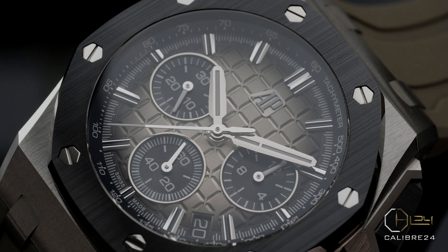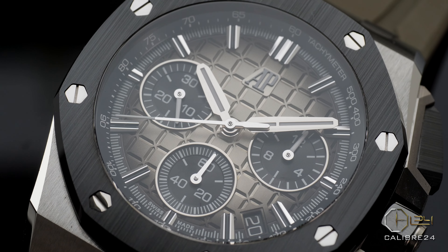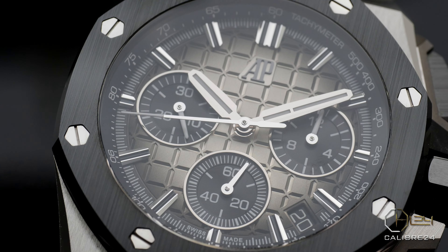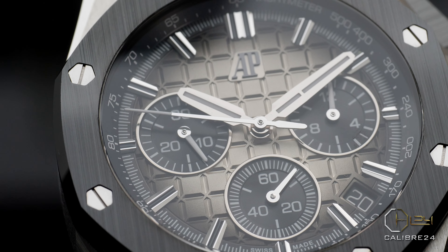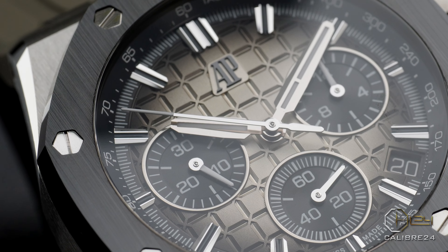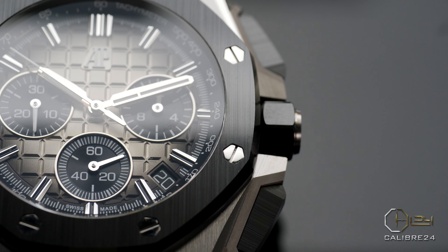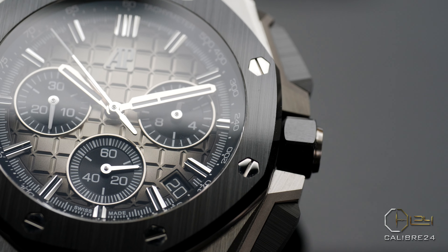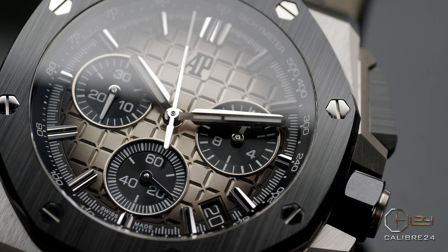When you do want to enjoy the Royal Oak experience but in a more casual, sturdy, versatile, and sporty feel, form, and flesh, the Royal Oak Offshore is where you would be looking for your next watch purchase. There are multiple aspects and differences with the Offshore that make it a far more sturdy and versatile watch than the Royal Oak, and I will be discussing those in this video.